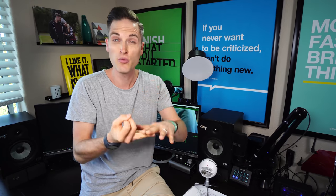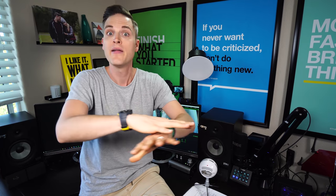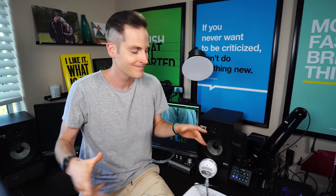So what is the best live streaming setup for YouTube Live and Facebook if you want your content to stand out and really have a higher quality than most of the stuff that you see out there? In this video, I'm going to be breaking down all of the gear that I've been using lately.